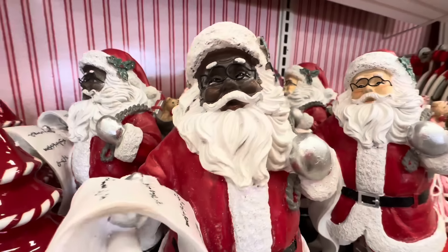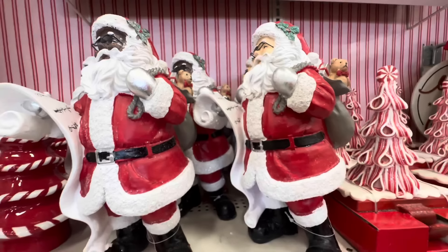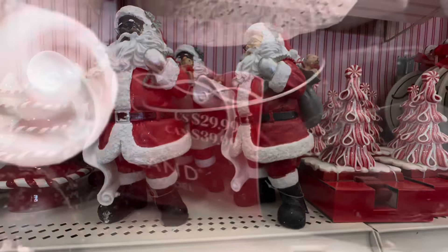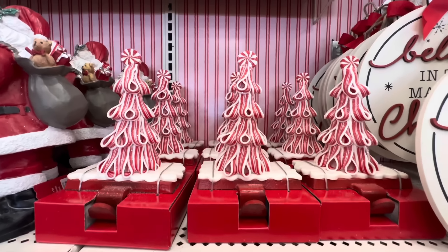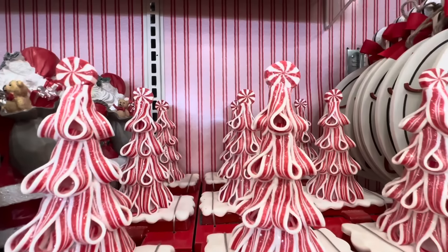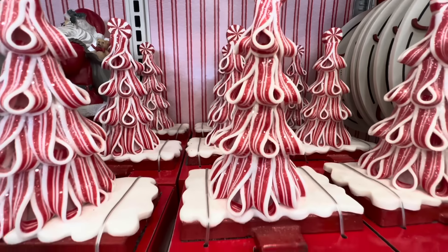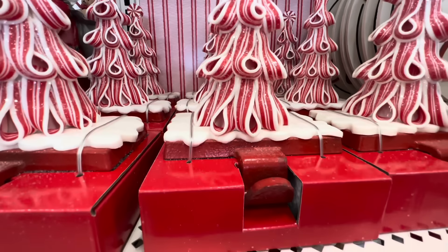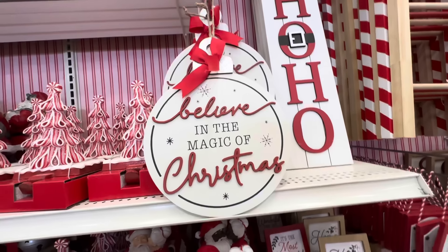Here we have Santa with his list — I love that there are two different types of Santas. Look how cute they are, and they are $29.99 each. Have you ever seen peppermint candy cane trees? I have those trees, but now they have them as stocking holders — look at that! These are the cutest trees ever and they're only $24.99.